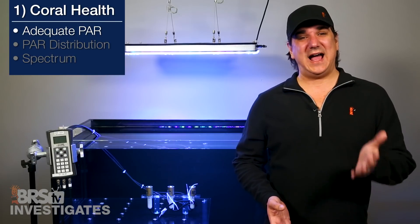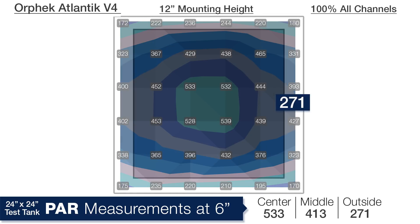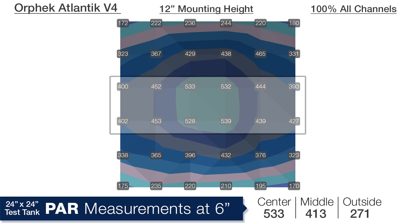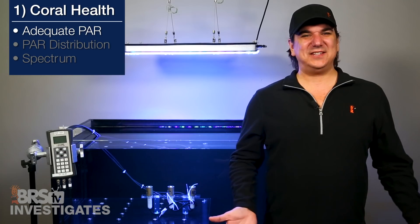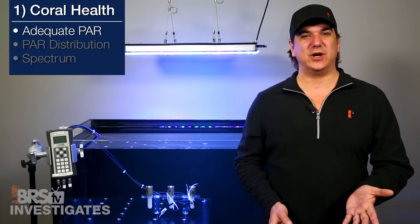The LED selection is balanced and I can actually see reefers running them this way. Looking at the first set of PAR numbers at a mounting height of 12 inches and a depth of 6 inches, we are seeing 553 PAR in the center, 413 in the middle ring, and 271 in the outside edges. The PAR distribution follows the shape of the light and from left to right there is only 133 PAR difference from the outside edge of the tank to the center. This is almost identical performance to the 8 bulb ATI Sun Power we tested. Getting similar even spread using LEDs is pretty impressive — this is the best shallow depth performance that we have seen from any LED module we have tested in the 24 inch cube.